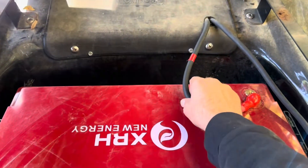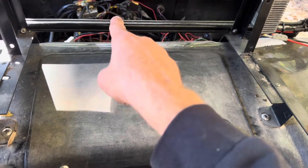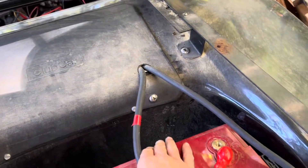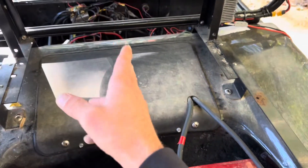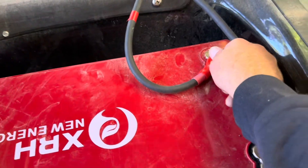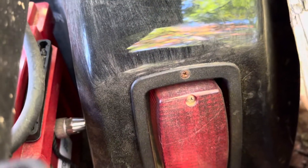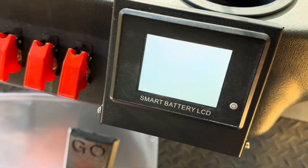I had to run some two-gauge leads using Windy Nation cable, running the leads back up to the factory connections where the lead acids hooked up — double terminals, nice and heavy duty with caps and covers. I drilled a hole in the side of the fender to hook up my communication cable to the display.